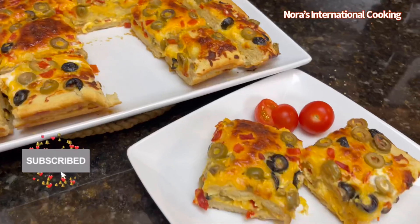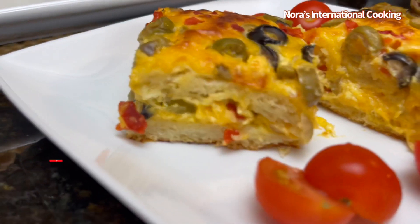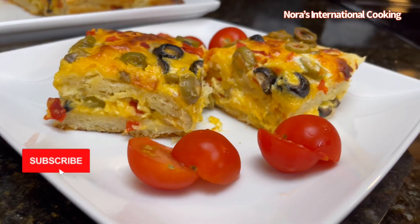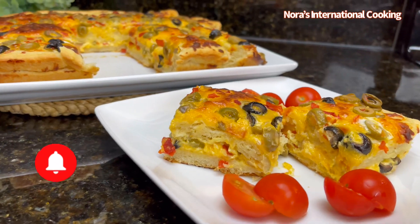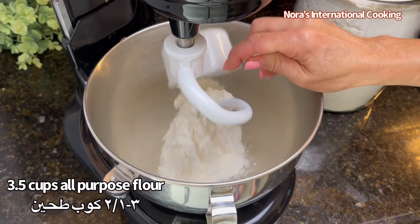Hello and welcome, I'm Nora. If you are new here, please join us and hit the subscription button and the notification button as well. Today we are making something really delicious, fluffy, soft, and cheesy. So let's get started.